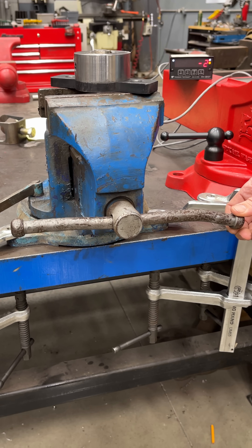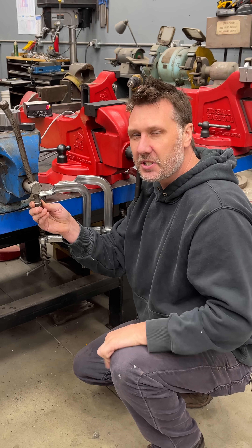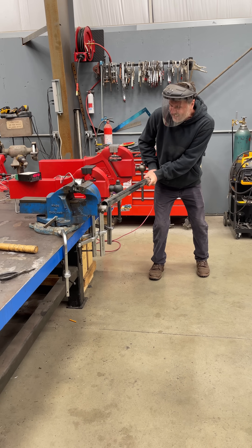Do you guys see this vise handle? It has a giant bend in it. Somebody needed a lot of force. How much force? I don't know — we're going to find out, because I'm going to put a load cell in this vise to see what it takes to bend this handle.